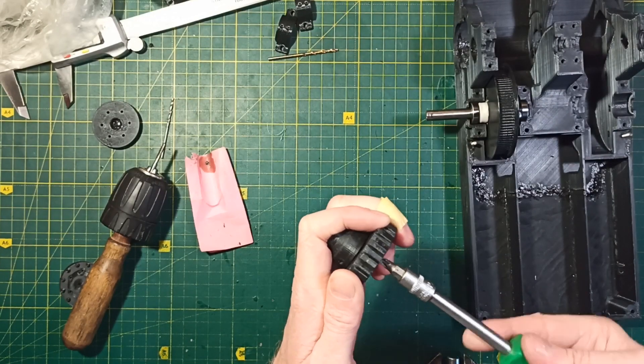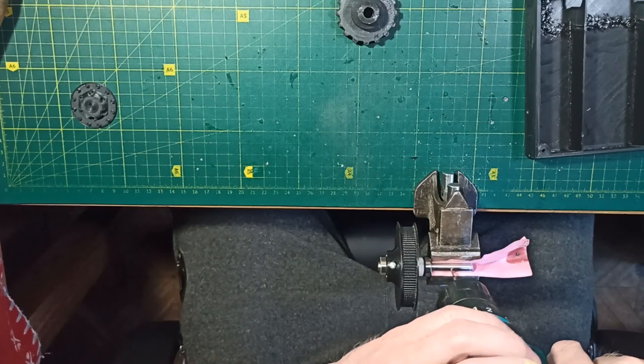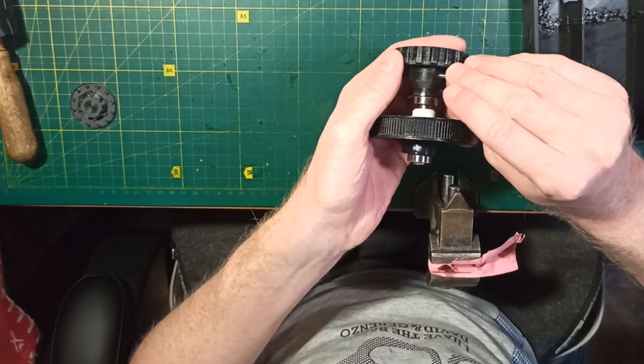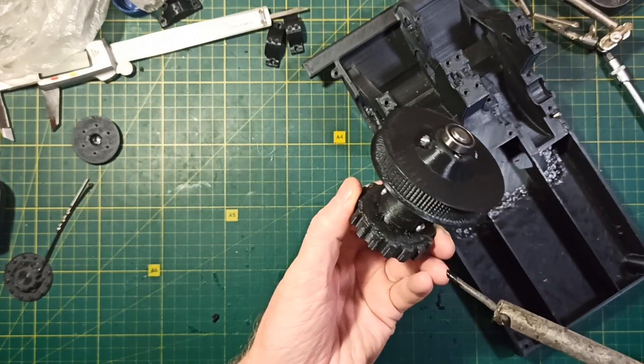After that I pre-assemble the drive sprocket with the hub and repeat the entire process of marking the hole position, drilling, and tapping. Then I attach the drive sprocket with the shaft and check that this assembly fits well into the chassis.